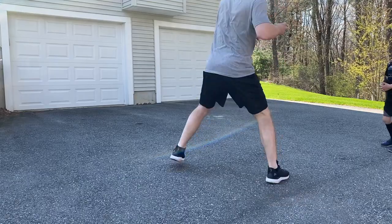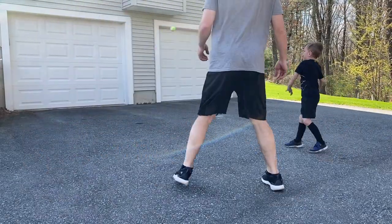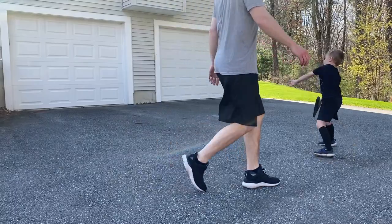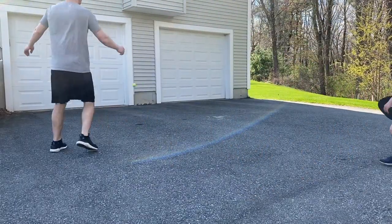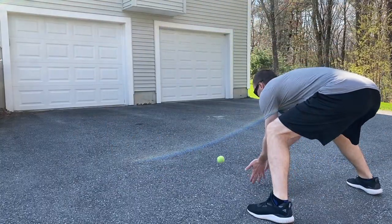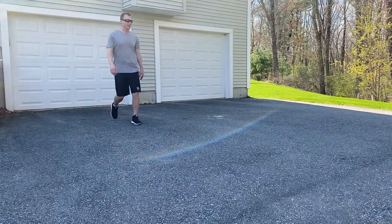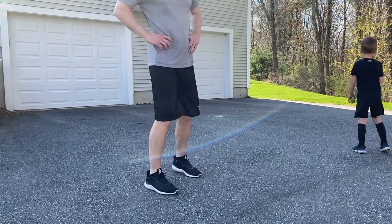Make sure to mix in your backhands too. I got a point — you got a point. It's 1-1. Okay, four to four, next point wins.